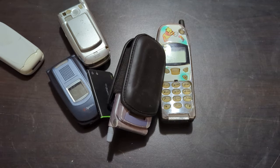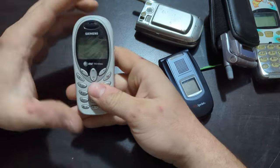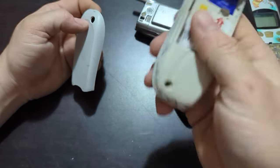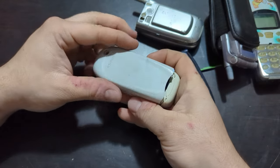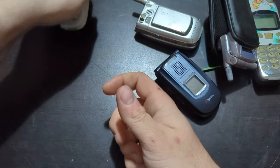That looks to be it in that box. Starting off with this one — the screen is in really rough shape, extremely scratched. It's AT&T with the original AT&T SIM card in it. This one does rattle. Let's see if I can put this on here — not sure. No battery either in this one.